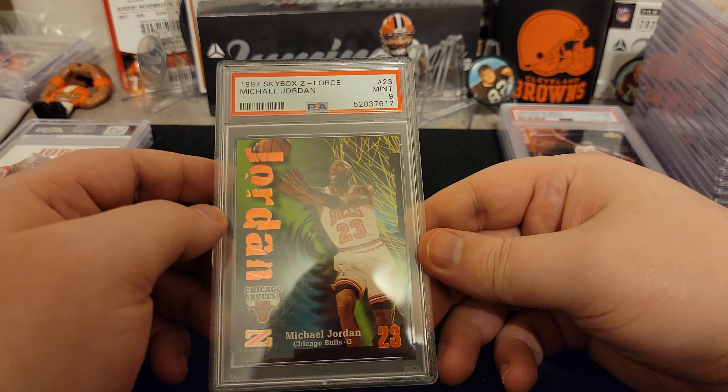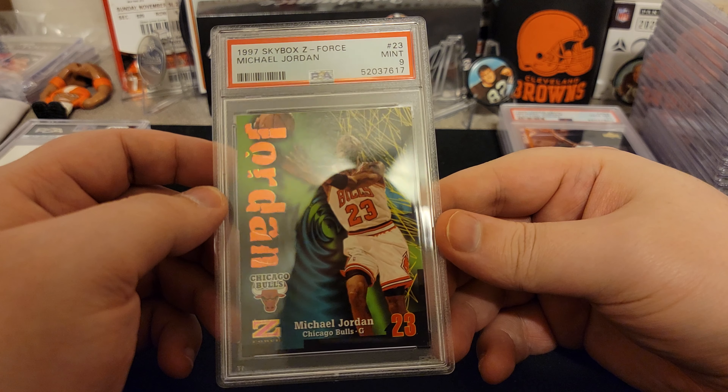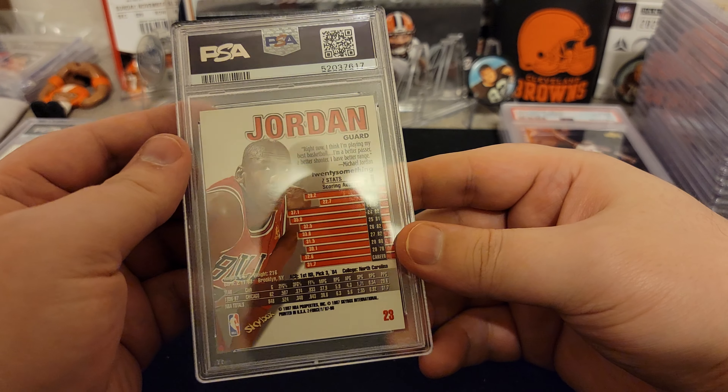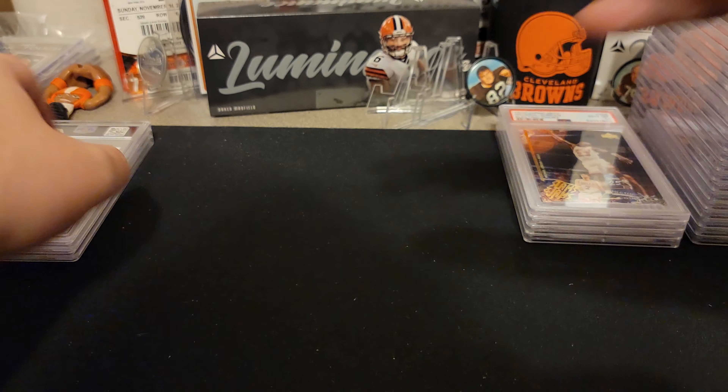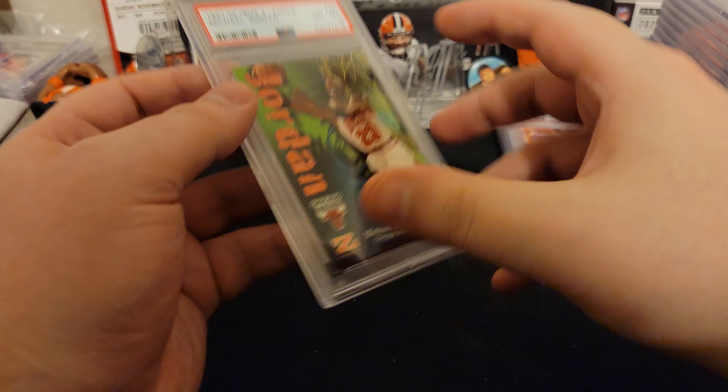So we got a Jordan C-Force nine. I think we got a bunch of these with the Kobes too and the best we did was an eight, so this one's better than that. And this one is an eight.